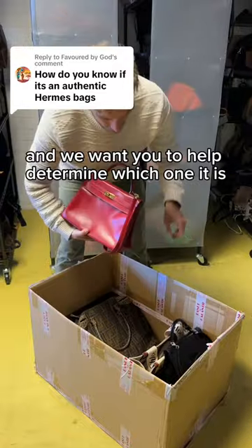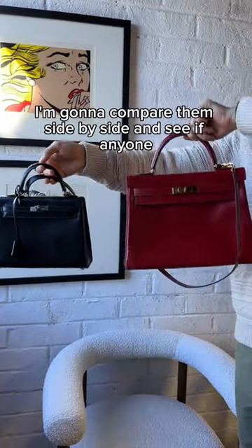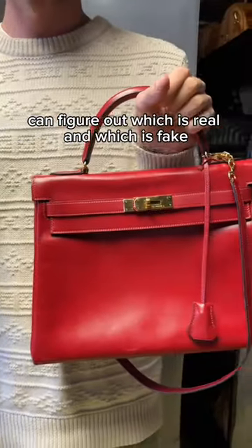One of these Hermes Kellys is a fake and we want you to help determine which one it is. I'm going to compare them side by side and see if anyone can figure out which is real and which is fake.